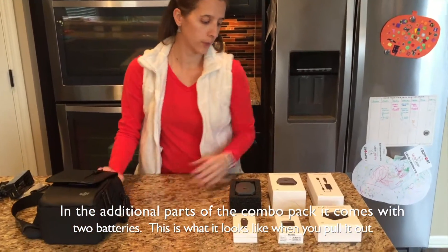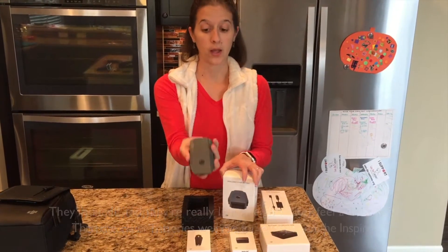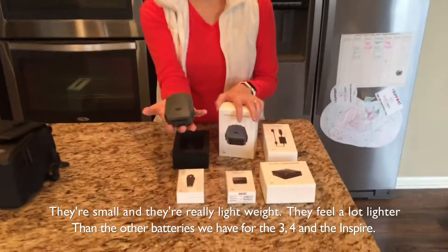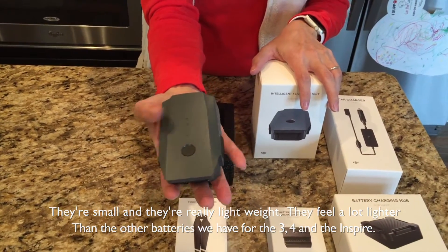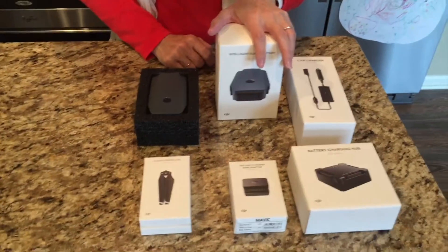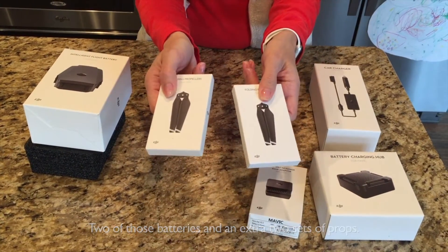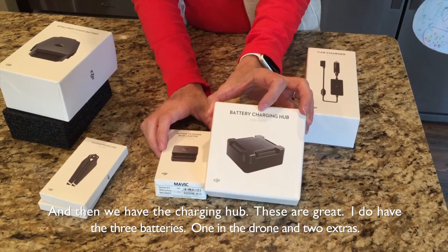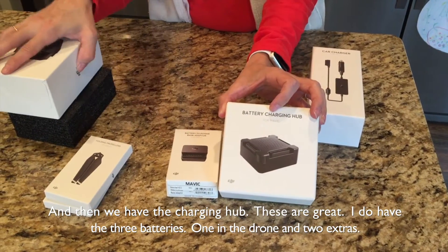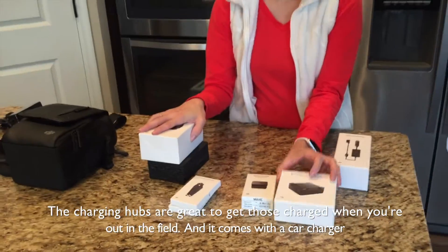In the additional parts of the combo pack, it comes with two batteries. This is what they look like — they're small and really lightweight, feeling a lot lighter than the batteries we have for the Phantom 3, the 4, and the Inspire. So two of those, plus an extra two sets of props. And then there's the charging hub, which is great — one battery in the drone, then the two extras, and the charging hubs are great to get those charged when you're out in the field.